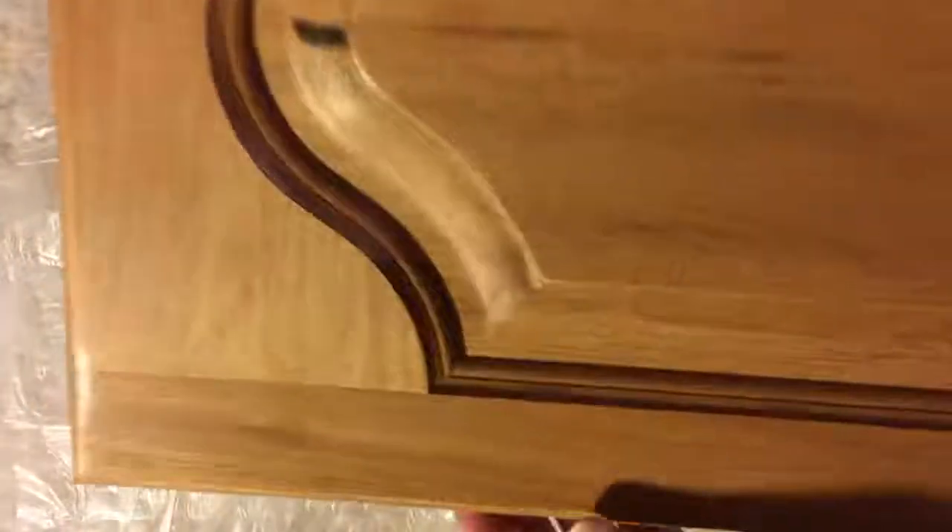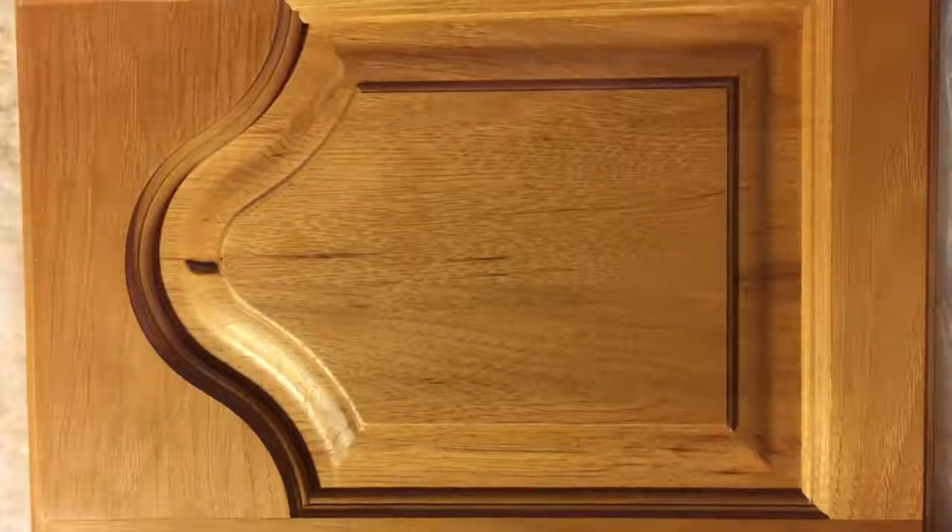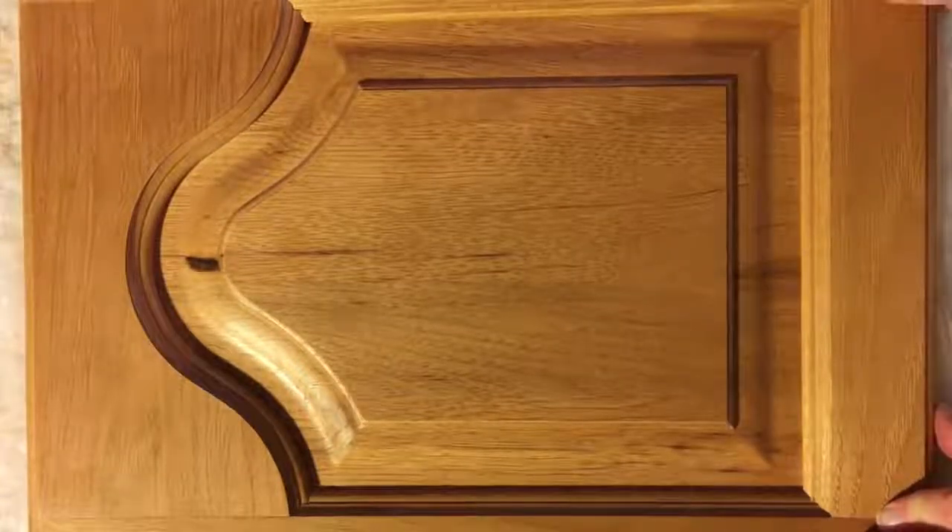I'm pretty positive that this is oak — it's got a little bit of a raised wood grain to it. Not sure if you can see, but it's got some texture, and sometimes oak can leach tannins.